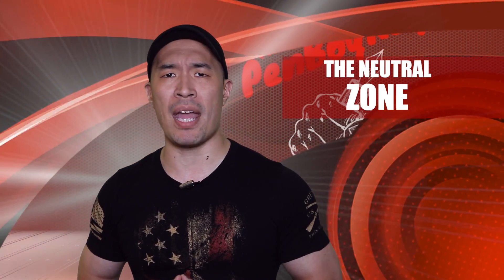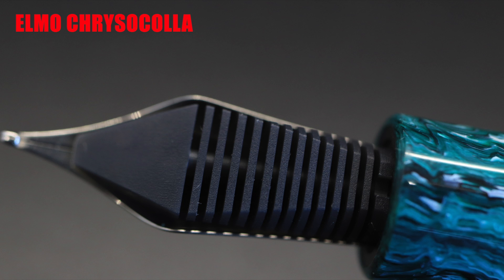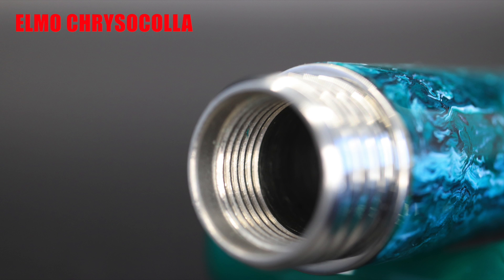Moving on to the neutral zone — those elements about the pen that are either good or bad, or can be good or bad, depending on you. The nib is a number six size stainless steel nib decorated with the standard Montegrappa logos. Under the breather hole is the brand name as well as the country of manufacture, and under that is an M to indicate that this is a medium. The feed is a standard Jowo feed, and the nib and feed are friction fit into a Jowo housing that screws into the acrylic section. The section threads are acrylic, and it is equipped with a metal chimney used to screw in the included threaded converter. The section screws into the metal threads of the barrel.